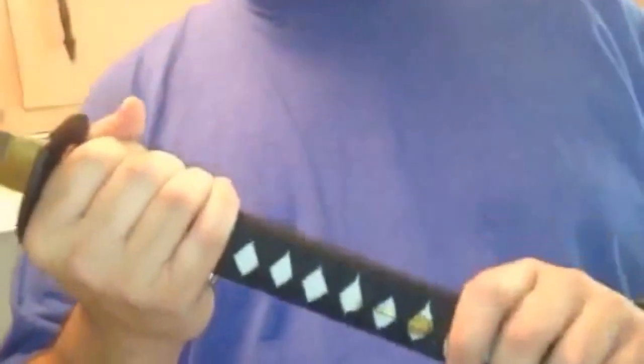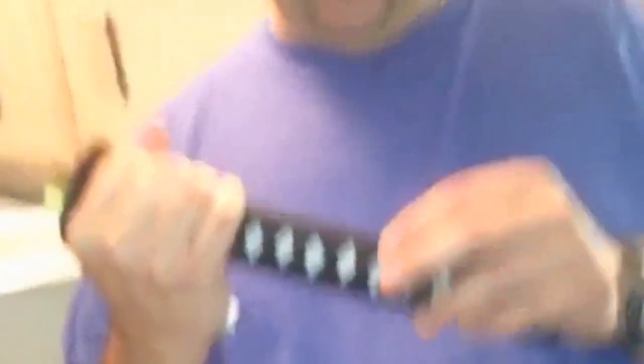This has a suede type wrap on the, — the seya, the suko, whatever you want to call it — the hilt. But this is not cotton wrap, this is a suede wrap. In Japan it's called something else. And it's got like a plain kashiro or whatever you want to call that. The habaki is plain brass. Made in China.